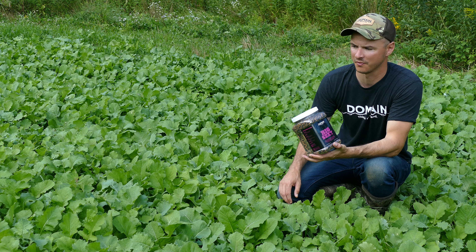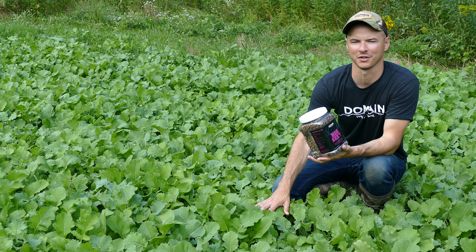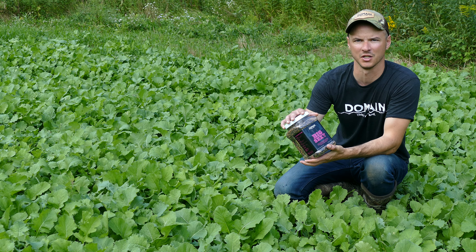We've got good varieties here. You can see the kale, we got radish, trophy rape, and turnips. This is going to be a premier fall spot for us — provide a ton of nutrition for our deer. But plots like this don't just happen by putting the seed in the ground.